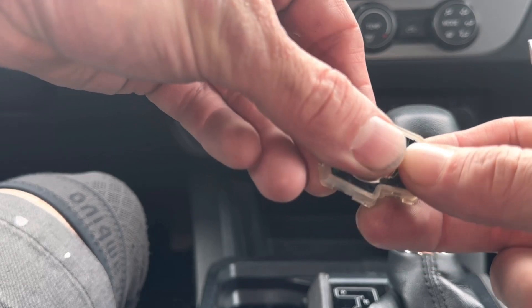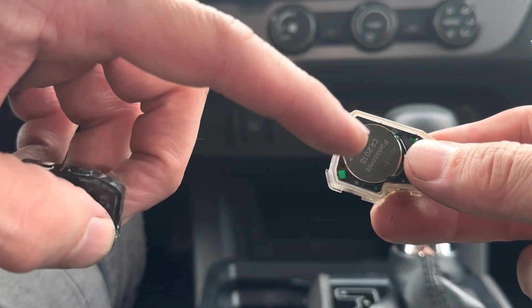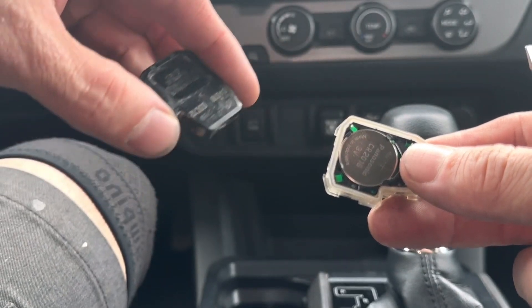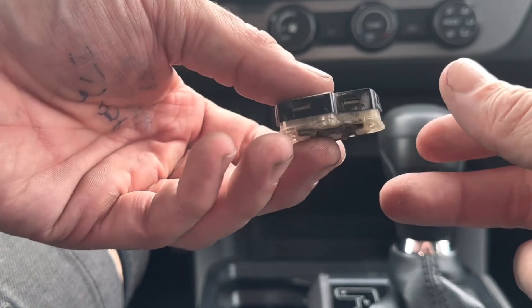I'm going to stick it in here into the top first and just click it down in there. If you need a battery or the size again, you can check down in the description box — I'll have it all written down there. And there'll be a link that takes you to Amazon where you can buy a new battery if you need one.